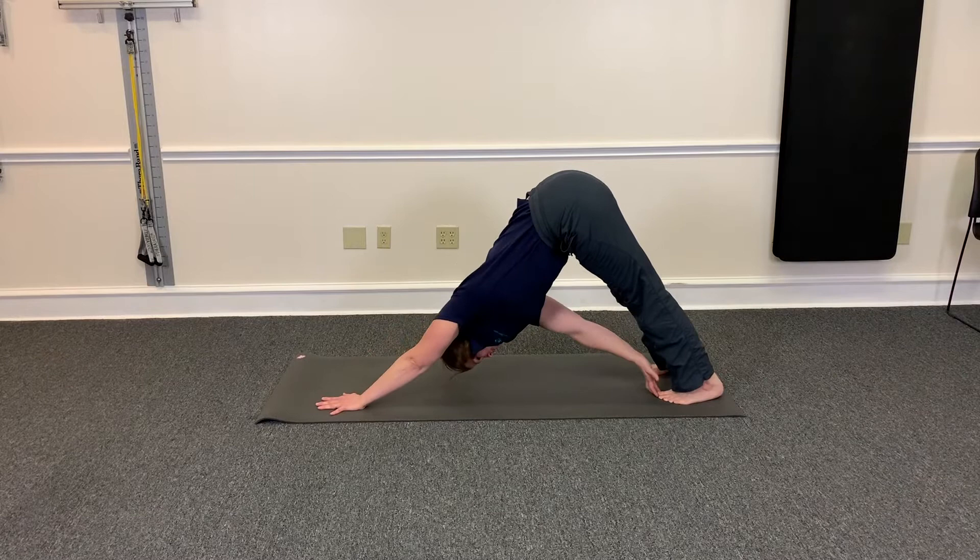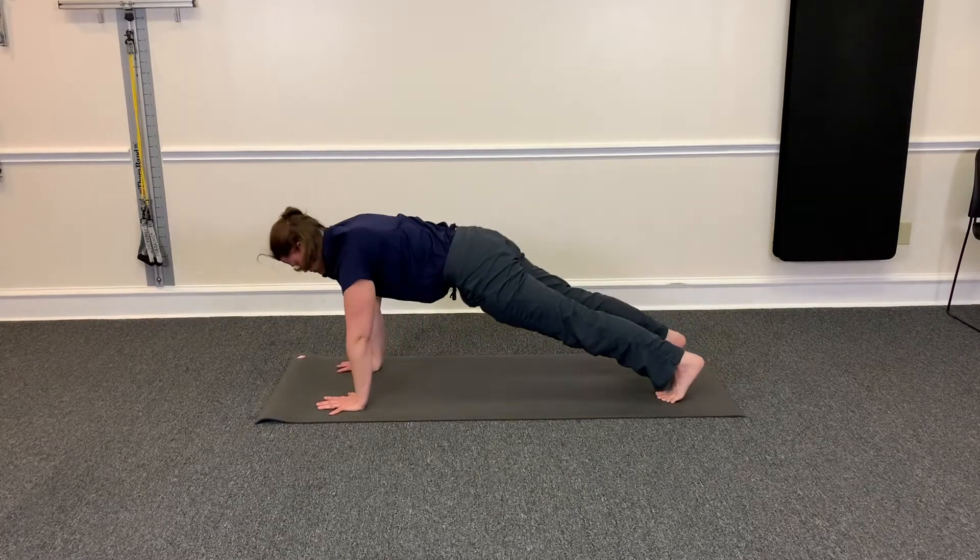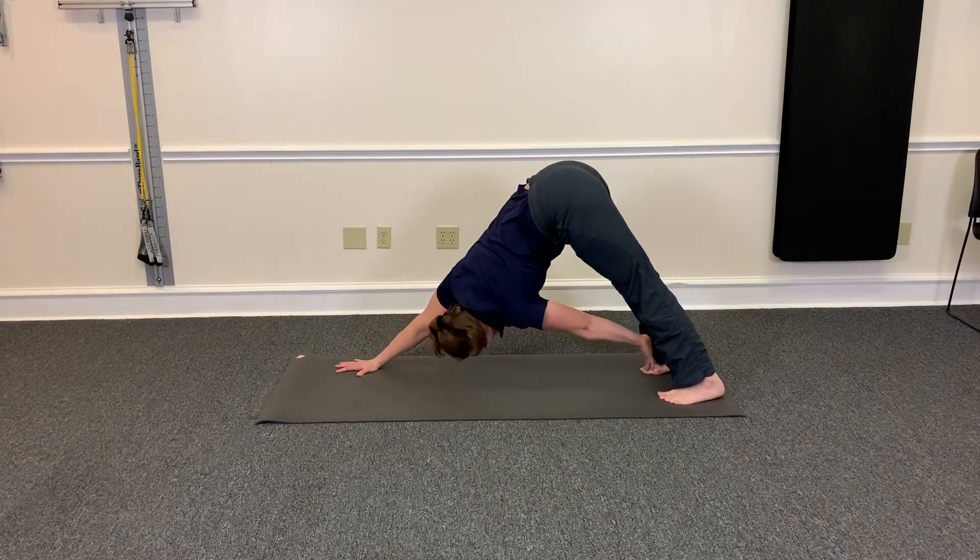Here, touch. Back to plank. Here and touch.